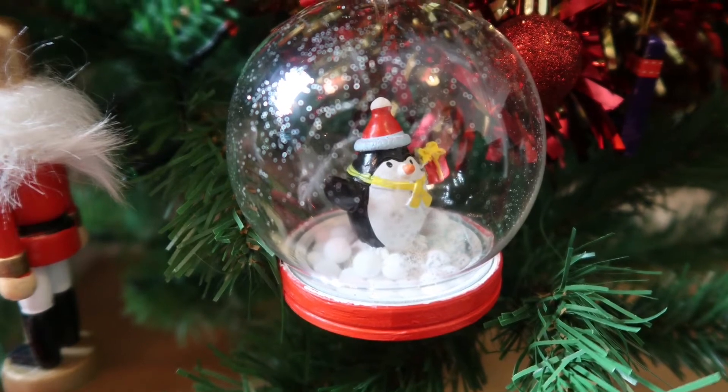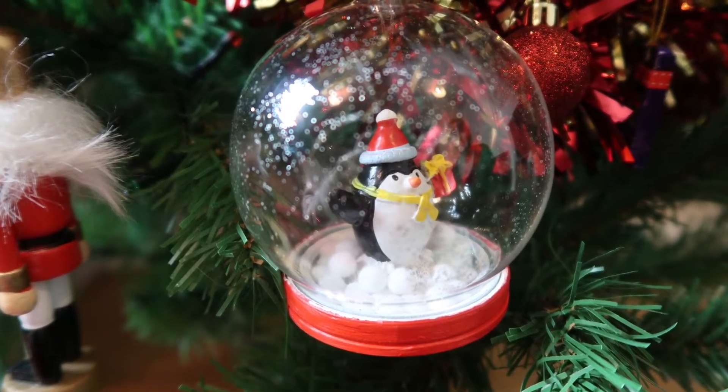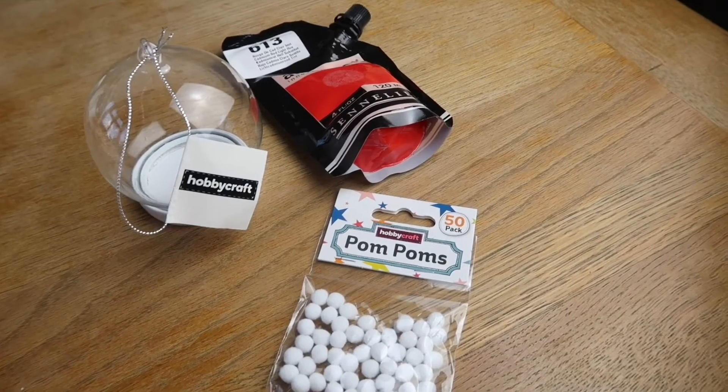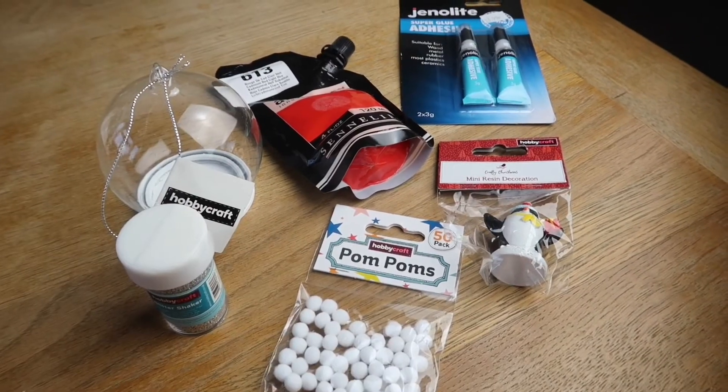The first DIY is a snow globe ornament and everything you need is from Hobbycraft. What you need is a globe, some mini pom-poms, red paint, a decoration to go on the inside, super glue, and glitter which is optional.